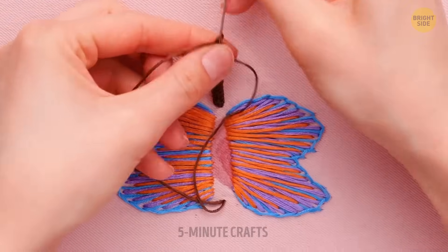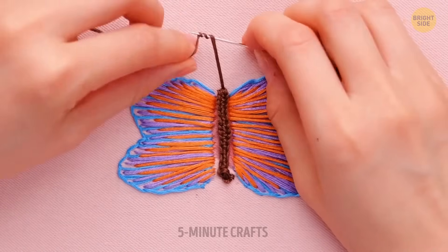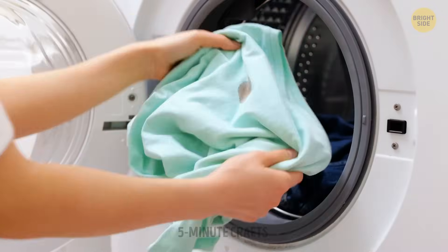You don't need to wait for a stain to ruin your jeans to give them a little bit of color and life. Don't forget about the antennas — real butterflies pick up food scents with them, along with the sensors on their feet.